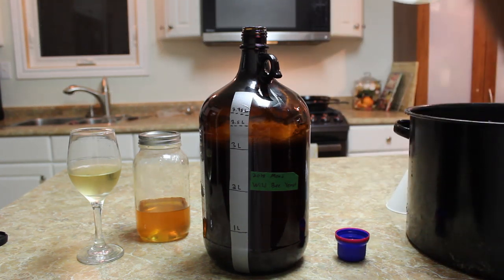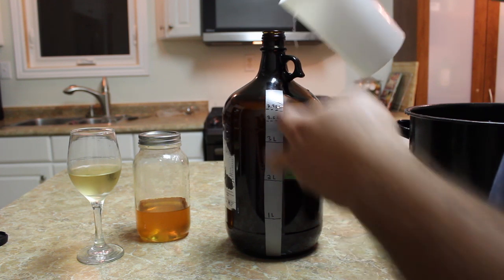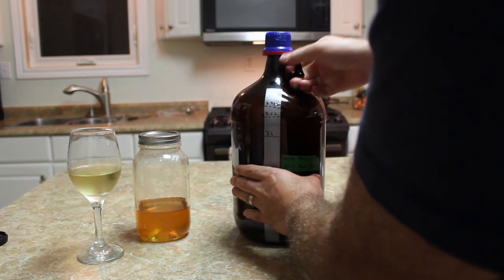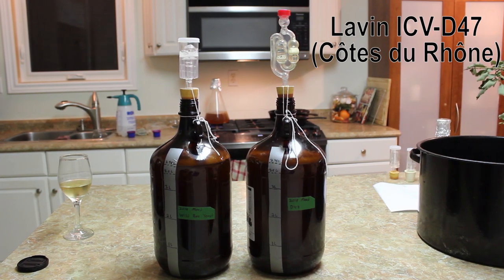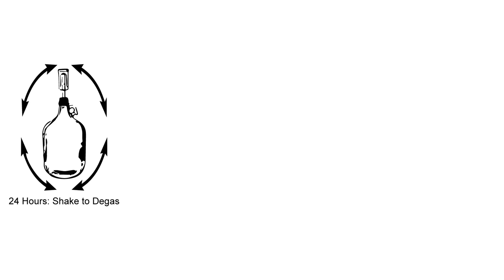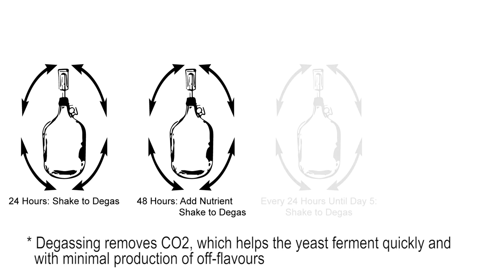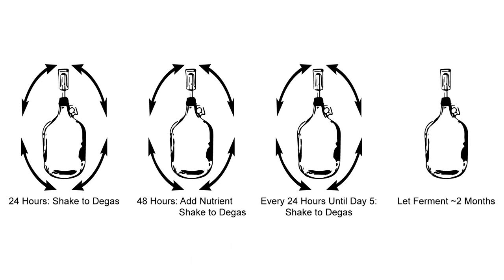I topped it up to the final 3.75 liter volume using dechlorinated water, gave it a quick cap and shake to ensure thorough mixing, then replaced the cap with an airlock — and it was ready to go. I then repeated the process a second time, but instead of wild yeast I added D47, which is a classic wine yeast often used for making mead. The fermentation management was fairly straightforward: 24 hours after pitching I degassed by shaking, 48 hours later I added more yeast nutrient and degassed again, then every 24 hours up to day five I would cap and shake to degas.